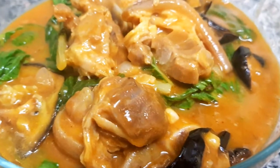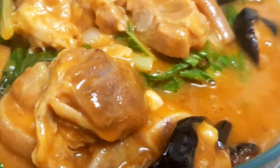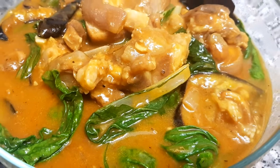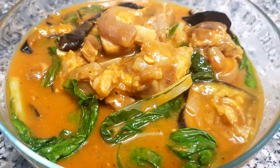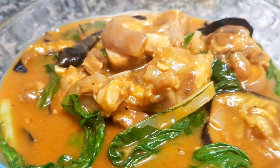And here is my version of kare-kare! For more recipes, please don't forget to subscribe to my channel. Thank you for watching, guys!